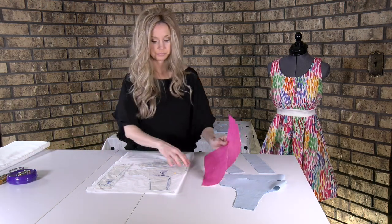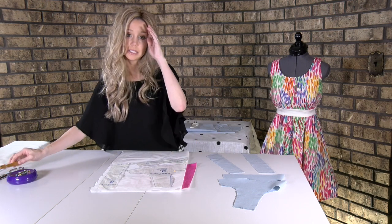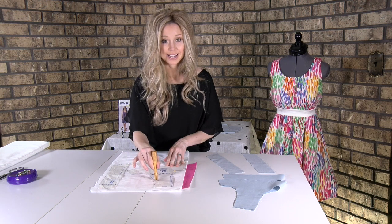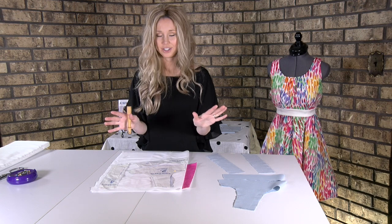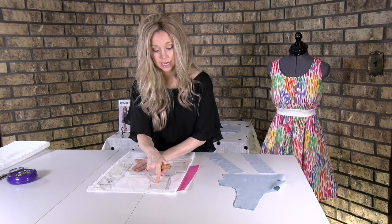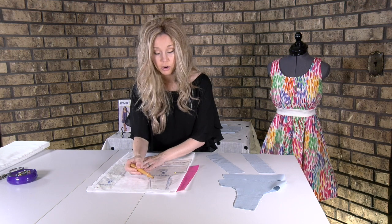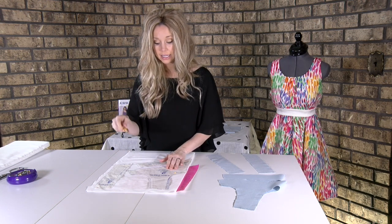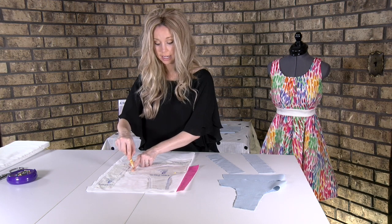You're going to want to take your tracing paper and slide it under. Here's where it's a little bit different than what we did with our actual fabric pieces: I highly suggest only tracing within the seam line, not the cut line, because the cut line is just going to add extra bulk when you go to sew the garment together. Interfacing provides structure, so you don't need it. I suggest taking your single tracing wheel and just following that seam line — not the cut line, the seam line.